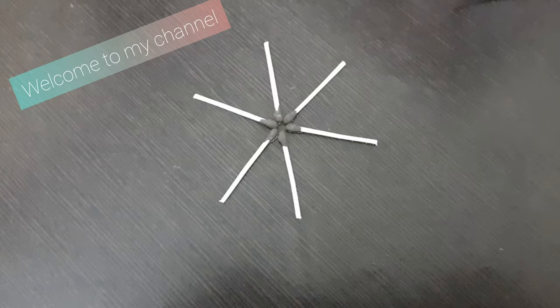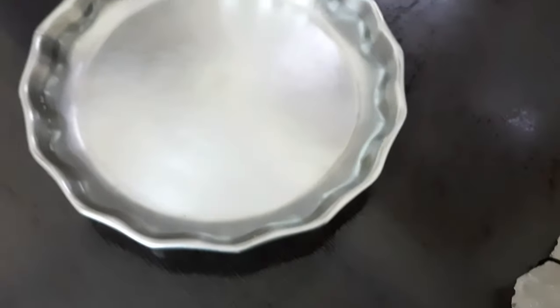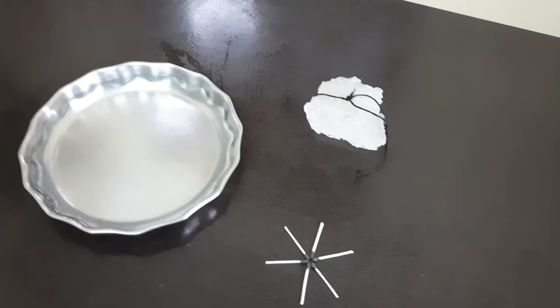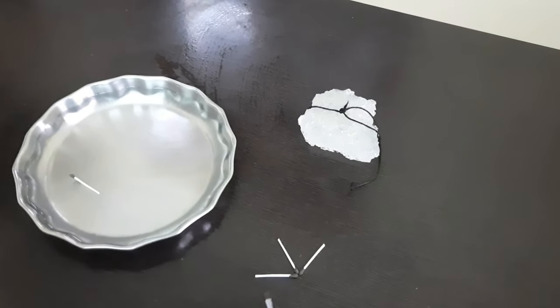Hi everyone, welcome to my channel. Today we are going to try out an unusual and exciting experiment. Its name is 'matchstick with a sweet tooth.' First of all, you need water, matchsticks, and a sugar cube.